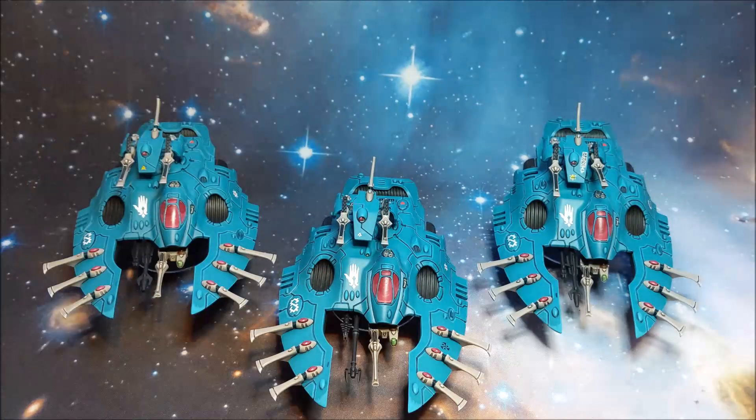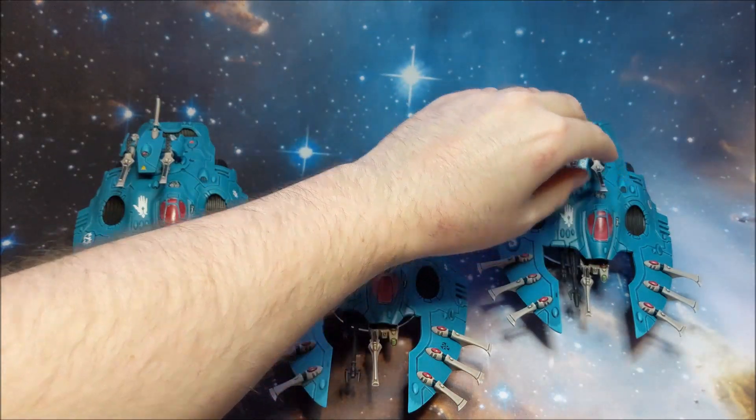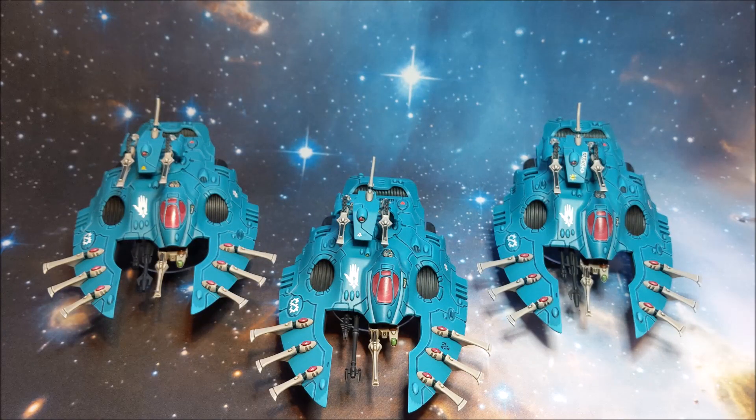My current idea for this force is to run it as Biel-Tan - they get the reroll ones for your shuriken weapons - so I thought I'd go as much shuriken cannons as I could with that built-in army buff. But since planning this force the Phoenix Rising book has come out, so there are now a few different options. There's one - I can't remember what it's called, master crafters or something - basically the Salamander equivalent. I think you can use that and combine it with something like minus one to hit, but I haven't really looked into it that much just yet.